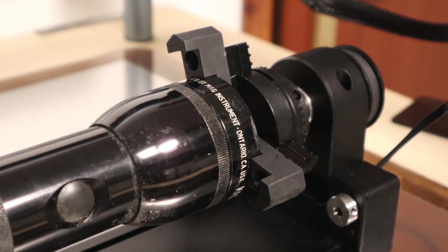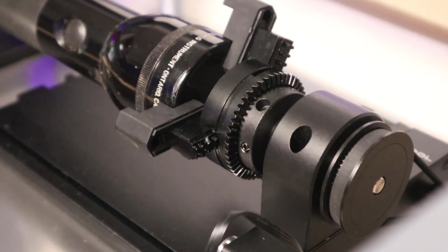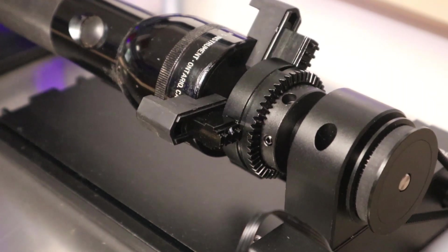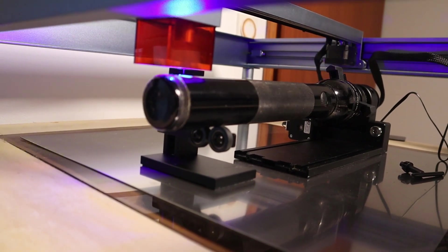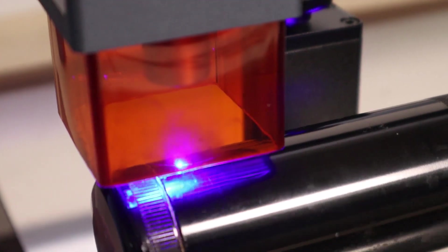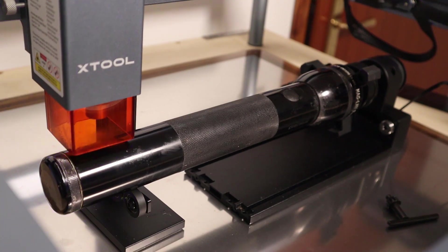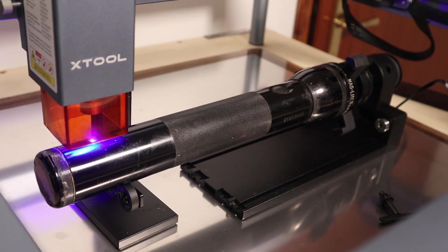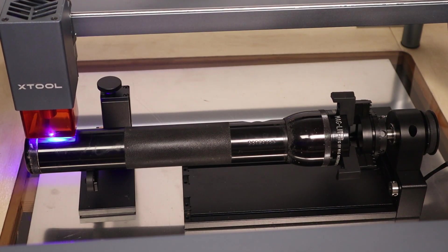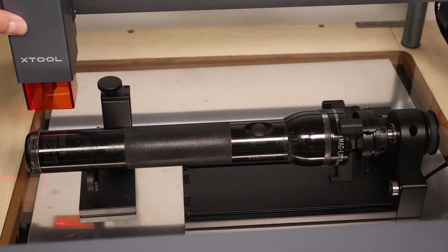And now let's talk about the giveaway. X-Tool is giving away one free RA2 Pro to one lucky viewer of this video. All you need to do is subscribe to my YouTube channel, like this video, and leave a comment with your best idea of what you would like to engrave with this rotary attachment. You should also subscribe to X-Tool's YouTube channel — link in the video description. The giveaway ends on the 24th of May and the winning comment will be picked by a random comment picker and announced in my next video.